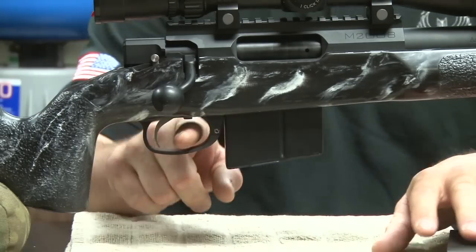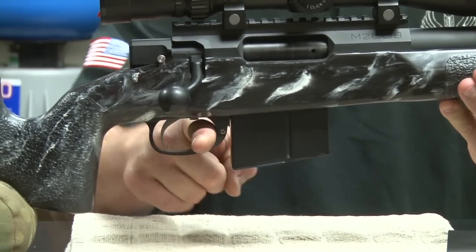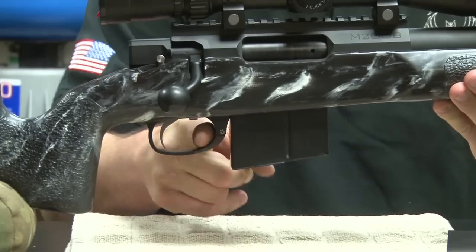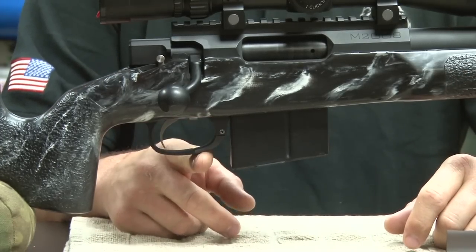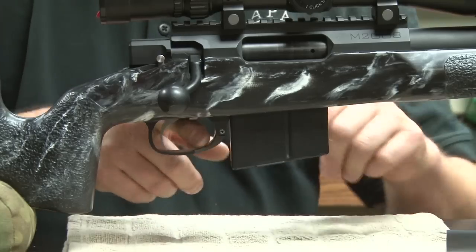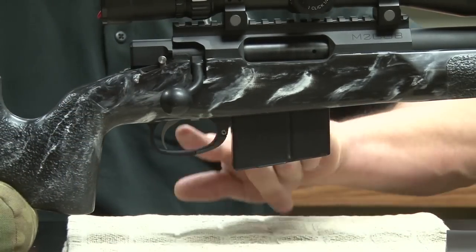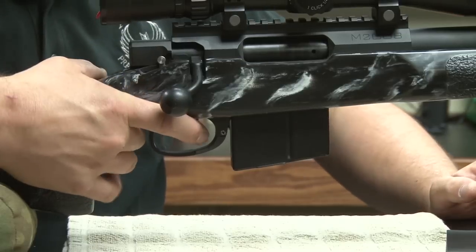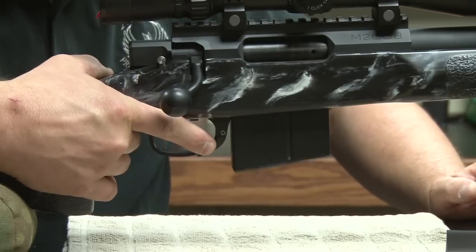The other thing to point out is it will not release the magazine accidentally. You can see I'm pushing on it hard enough — the white in my finger shows that — and there's nothing to snag here whatsoever. Even if you push on the side or hit the latch, there's nothing that's going to cause that magazine to physically release except for one deliberate action, right there on the corner.